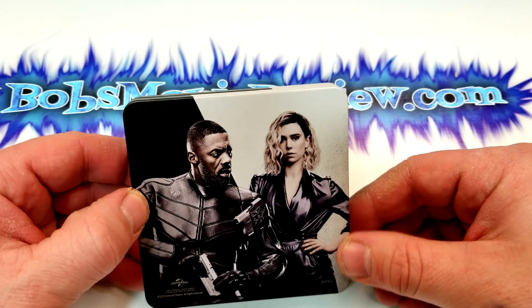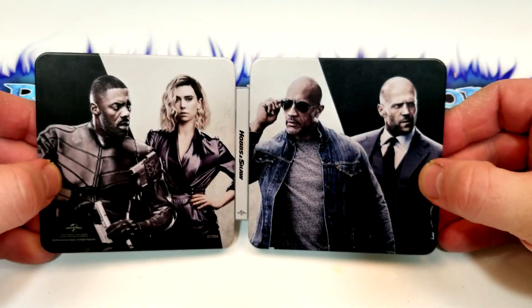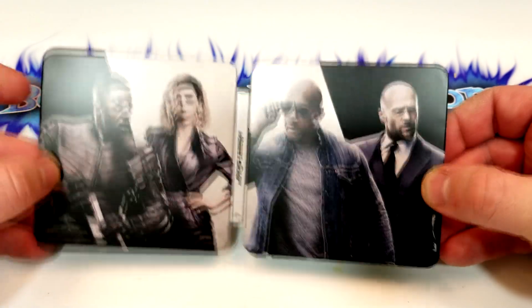We got some more characters — those are the bad guys. I haven't seen this one yet. Looks like one big picture if you unfold it. That's pretty cool, definitely like that.